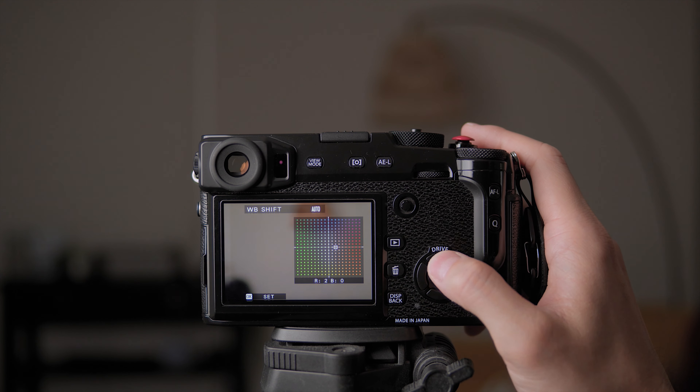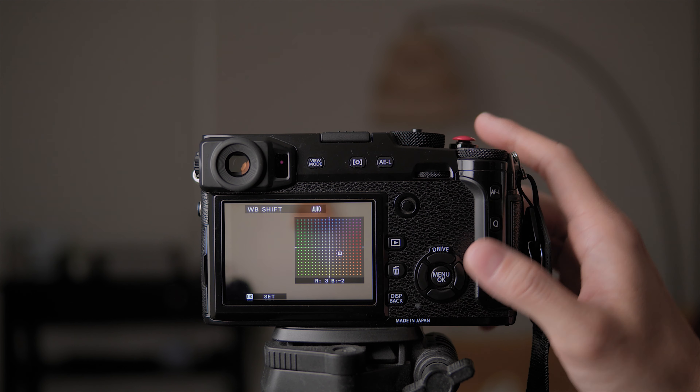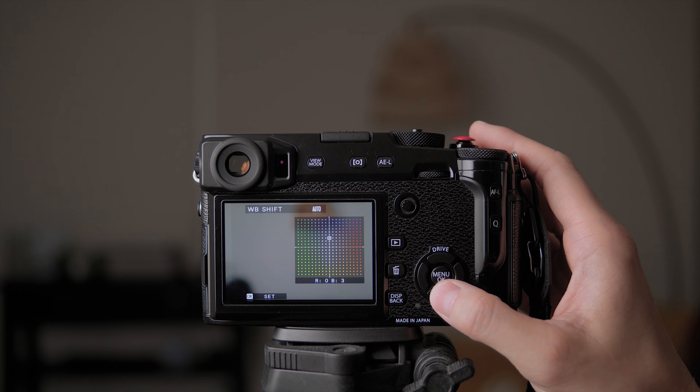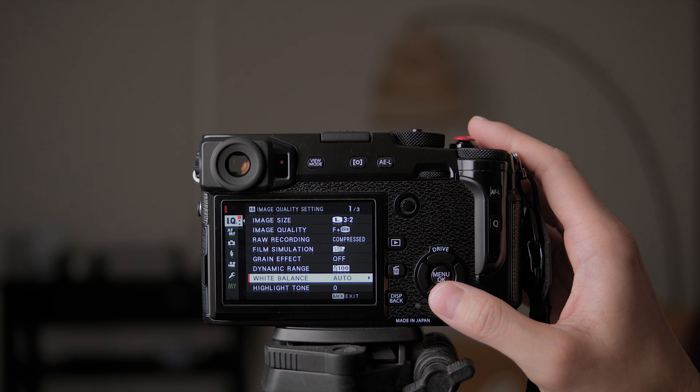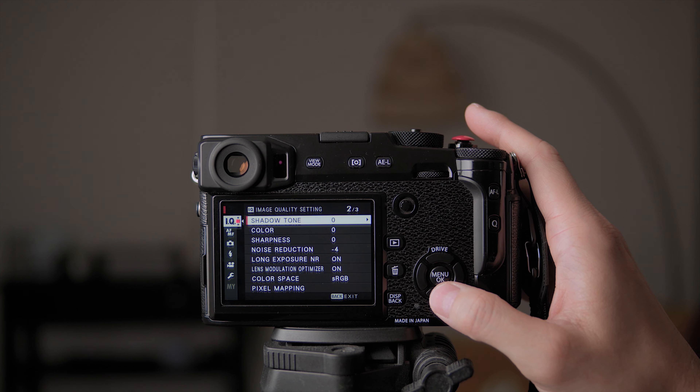If I want a warmer fall kind of color I'll go to the bottom right to make it more orange, but if I want something cooler for a rainy day I can go to the top left. I'll leave it in the center for now. If you're doing a paid job, you might want to set the white balance to a specific Kelvin level to keep the most consistent white balance among all your photos, since it might otherwise jump between cool and warm due to clouds, sunlight, and reflections.